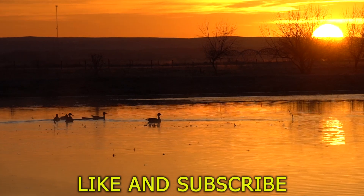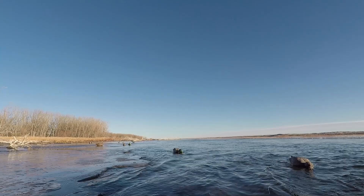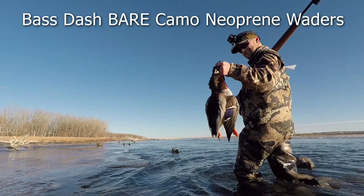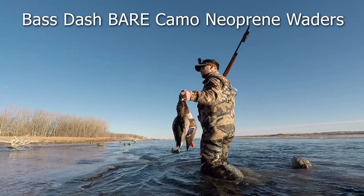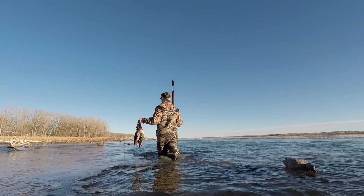Welcome back to another video. Today I'm reviewing the Bass Dash waders — specifically the Bass Dash Bear Camo neoprene waders. I'll get into all their specs in just a second. You can find them on the Bass Dash website; I'll put a link in the description below. They're going for $179.99, so roughly $180.